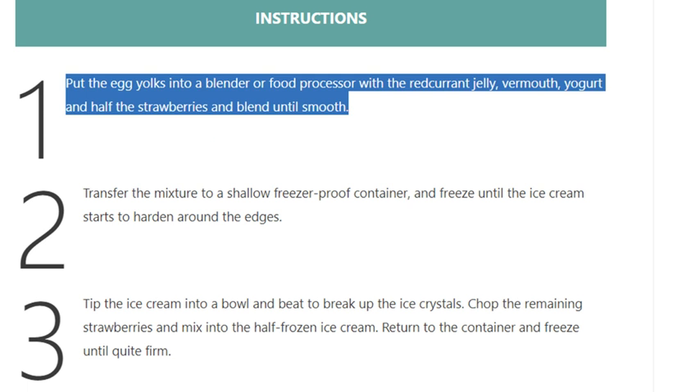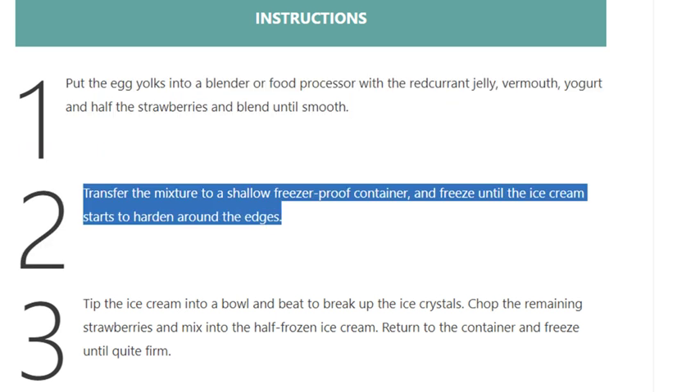Step 1: Put the egg yolks into a blender or food processor with the red currant jelly, vermouth, yogurt, and half the strawberries, and blend until smooth. Step 2: Transfer the mixture to a shallow freezer-proof container and freeze until the ice cream starts to harden around the edges.